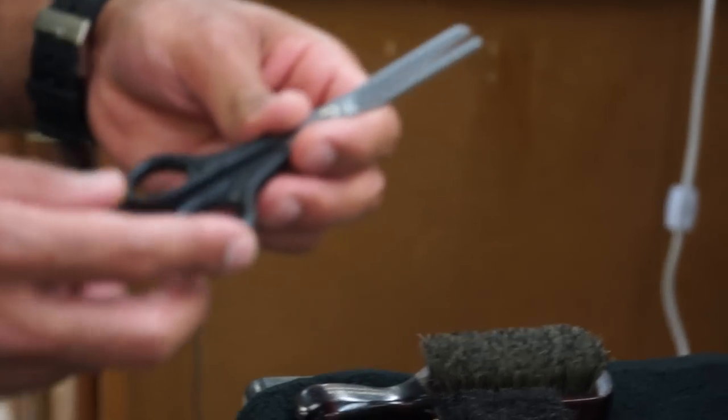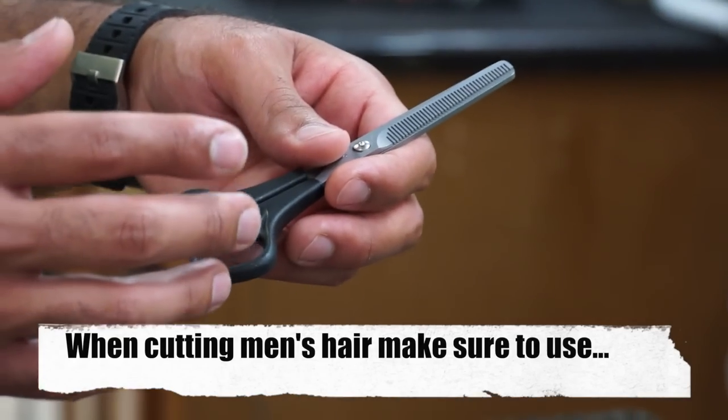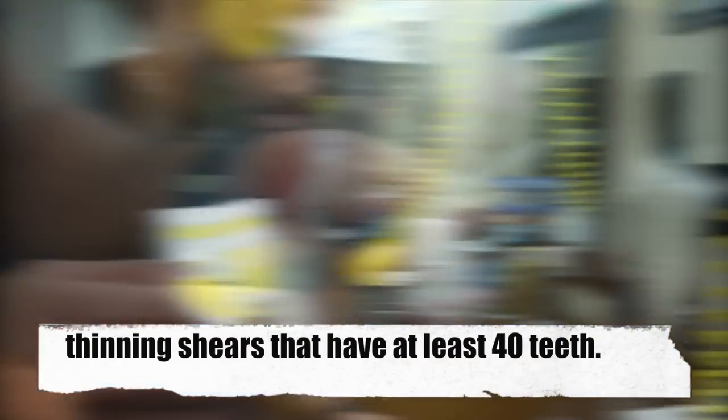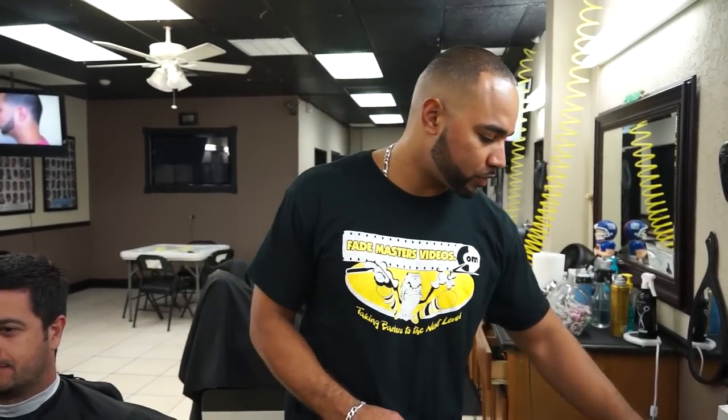For thinning shears I use the ones that are 40 teeth. You want the ones that are 40 teeth because when you're working with short hair these will blend the best. And this is a blade, of course, and two brushes. Going to do the sides first. Going to start with the Andis Masters with the number one set up on low.